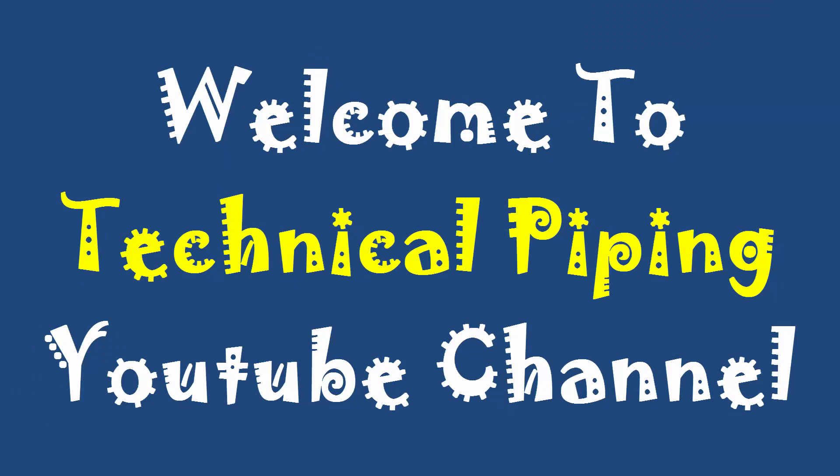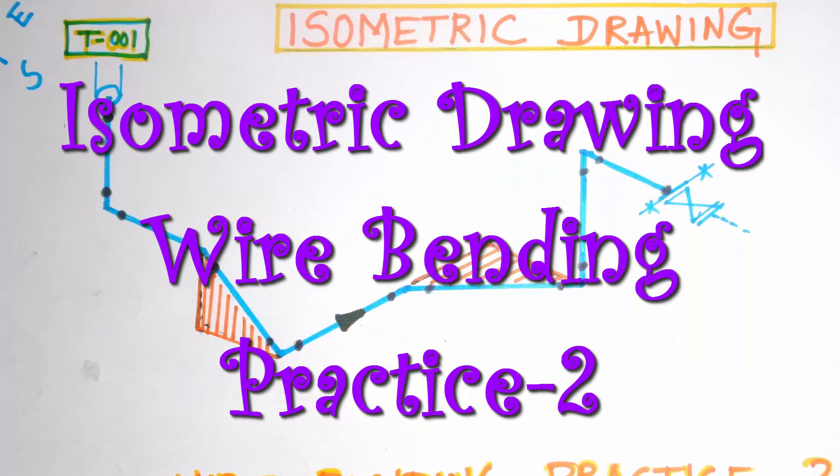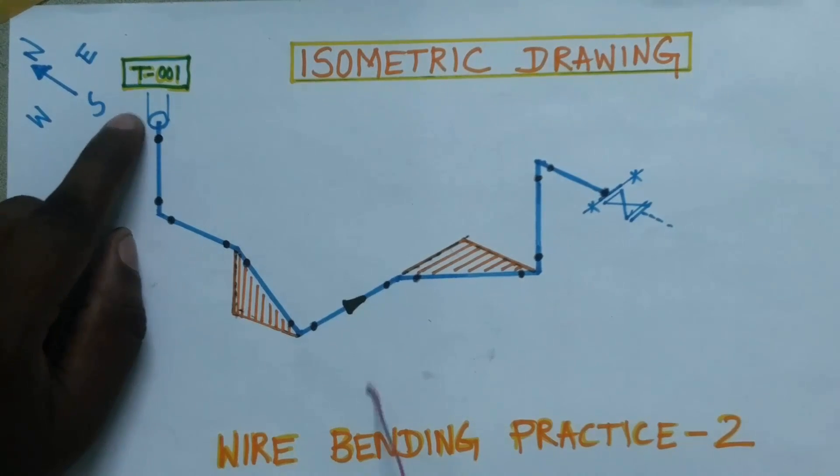Hi friends, welcome to Technical Piping channel. This video is to learn piping routing in isometric drawing by method of wire bending practice. This is the north, south, east, and west in isometric drawing piping.